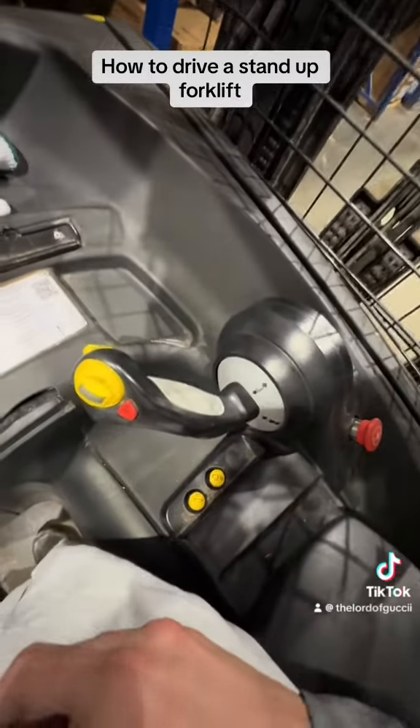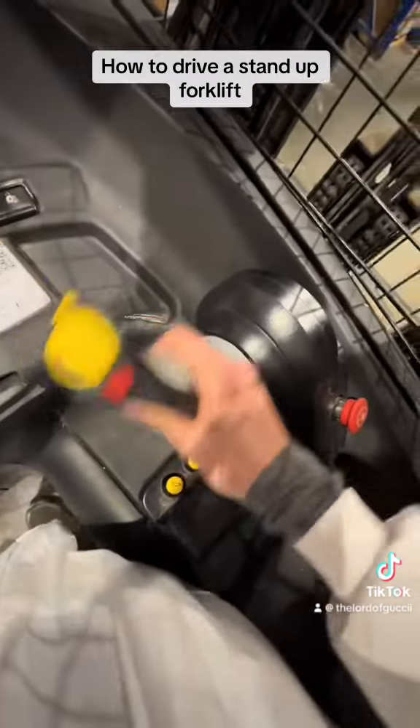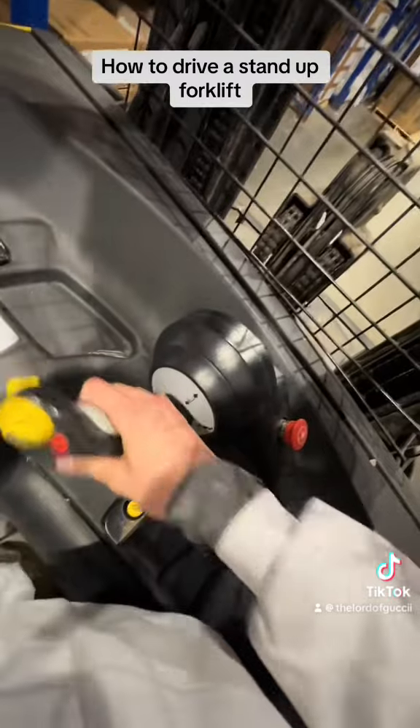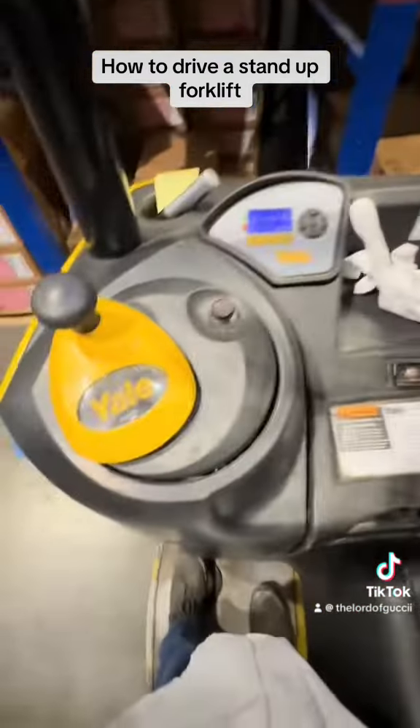This is a two-hand process, people. That's all you're getting. Turn the wheel. Go straight. Go up. Go down. Go straight. Go backwards. It's like a video game. That's all.